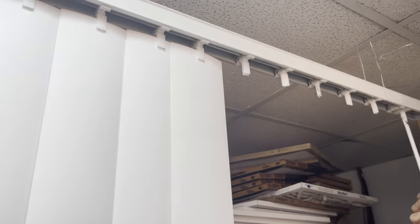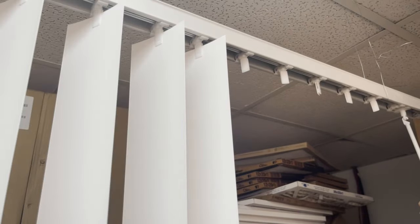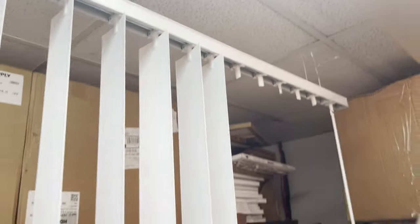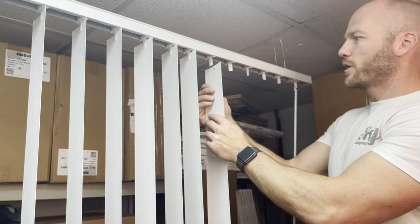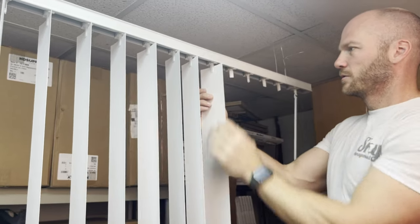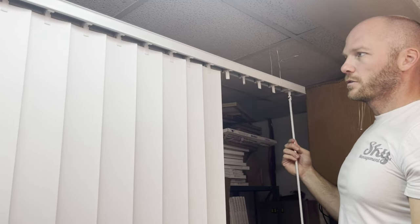Now it operates just like the other ones. You may have to adjust it like I explained earlier — I just adjusted it back a little bit. Now it should be right and you can hang your slat back on there. Make sure the curvature of your slats is all in the same direction, and it should function just like the others.